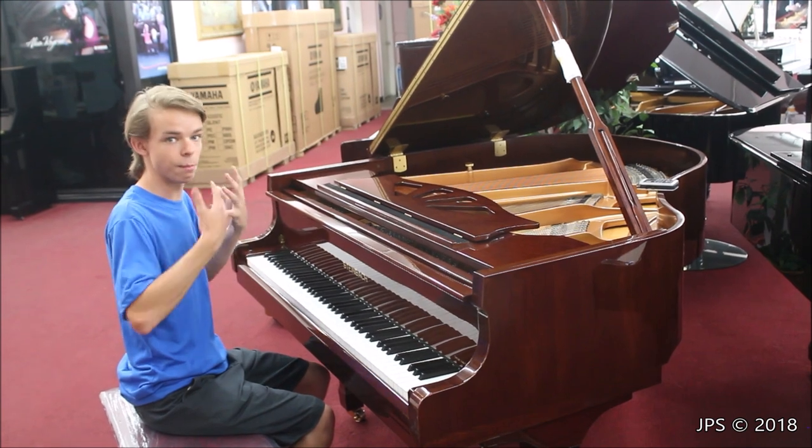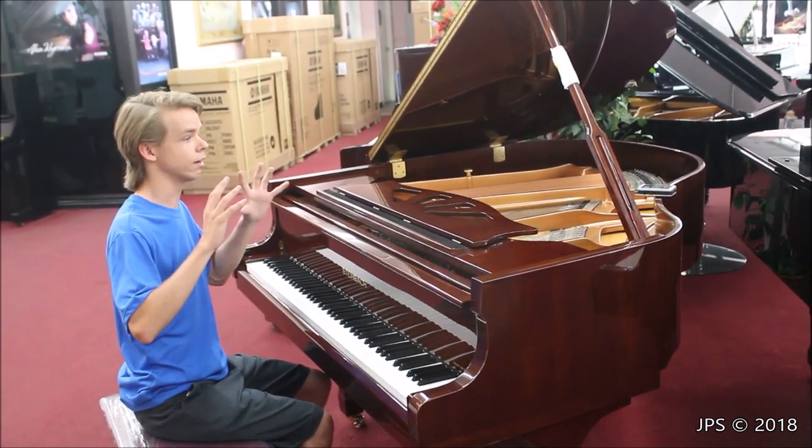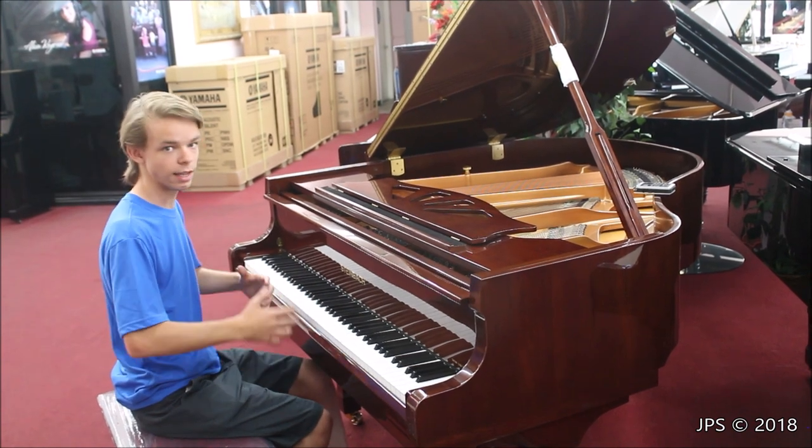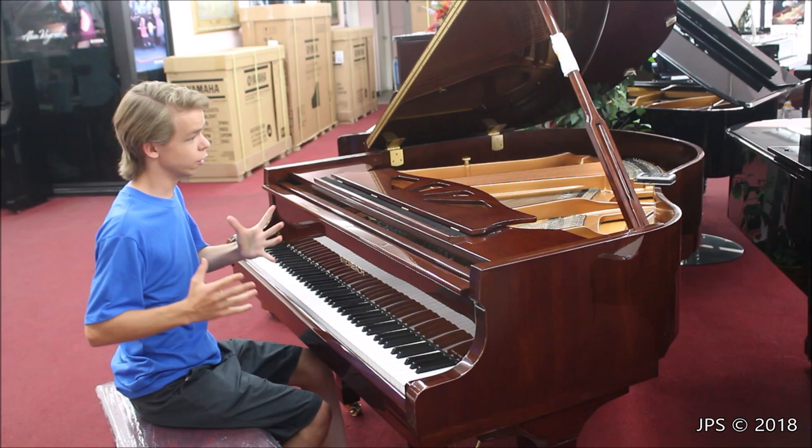First of all, it's tiny, but yet it has a massive sound, and I really hope that comes through in the recording because it is loud. It can play very quietly, and it has a great range of dynamics, but when you really open it up, it really opens up. It's wild.